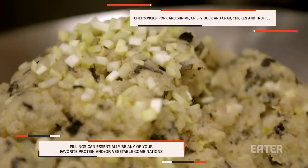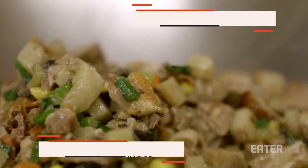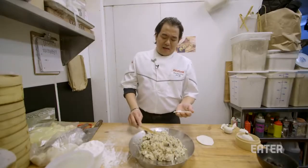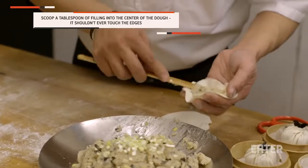Any filling you could use for making this kind of dumpling — you could use vegetarian, you could use beef, chicken. We're going to put the filling in the center, as always, any kind of dumpling. Do not put the filling in the area outside. They won't close.